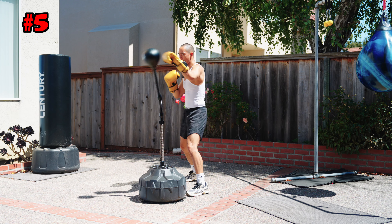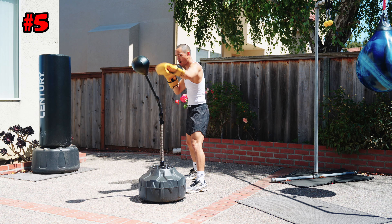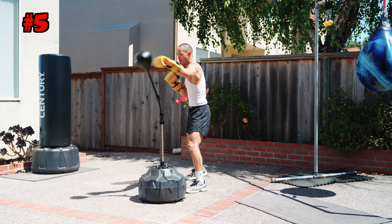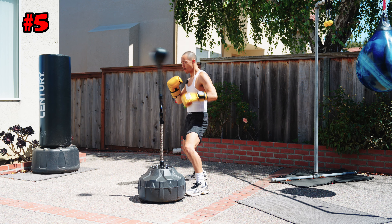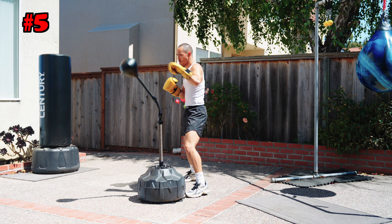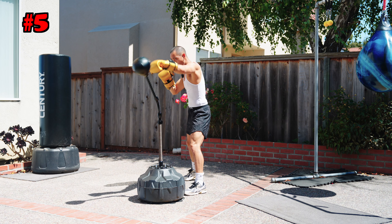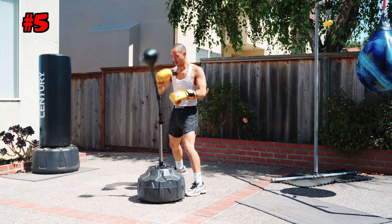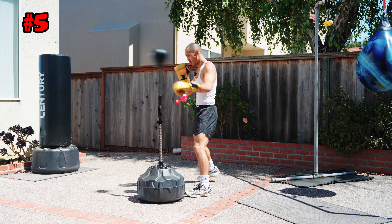Combo number five — another one of my favorites. We're going to hit it with the double jab and then go with the four-punch combo. This one's definitely going to test your cardio, especially after a certain amount of reps or rounds. Work that jab and then hit him with the four-punch combo. It's all about timing, finesse — this bag is not about power or speed really, it's about finesse, timing, and rhythm.